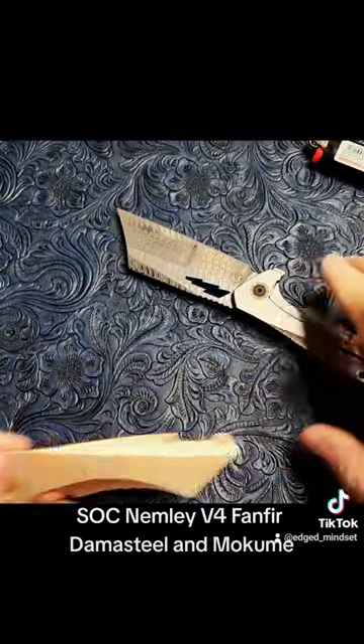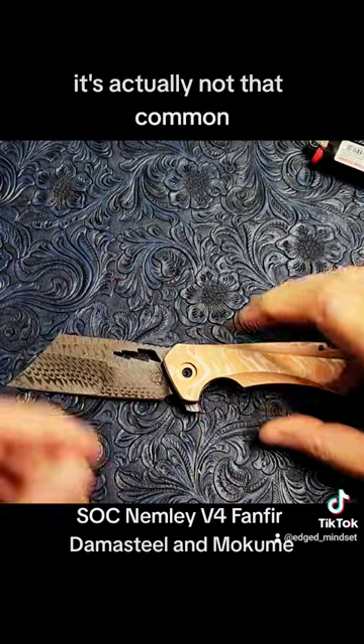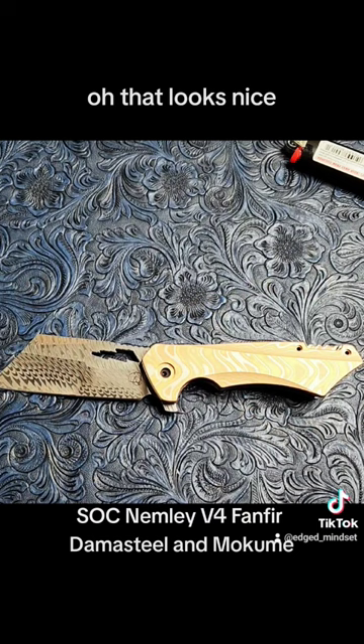I've never had mokume before — it's actually not that common. Ooh, that looks nice. That is creamy and amazing.